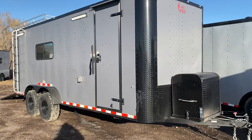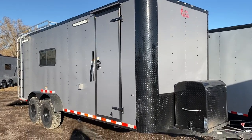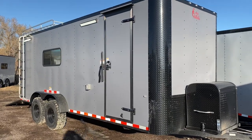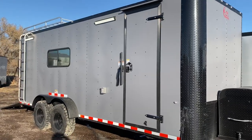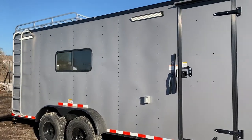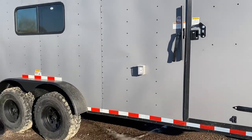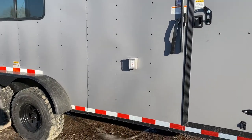It does have the generator platform and enclosed box there on the front, plus you've got that nice big diamond plate protection on the bottom and the corners. The side door has the RV lock and camp bar, plus you've got the two LED party lights here on the outside. We've got those lights on so you guys can see what those look like during the day.